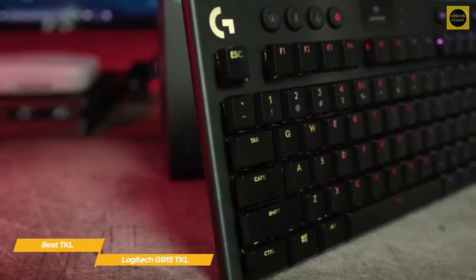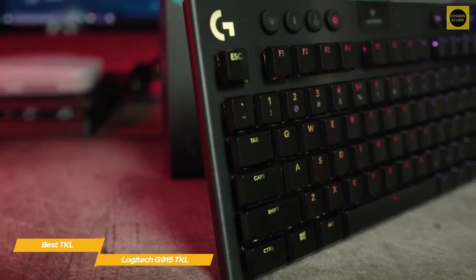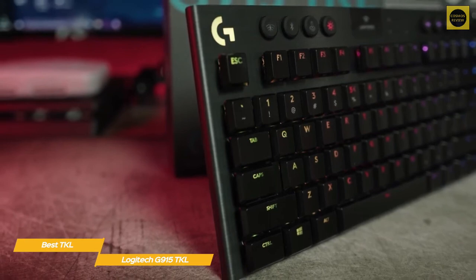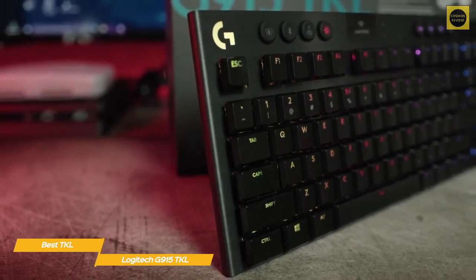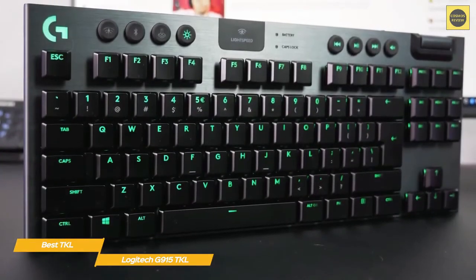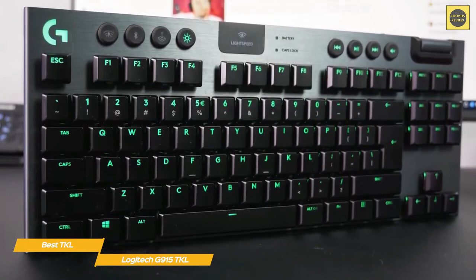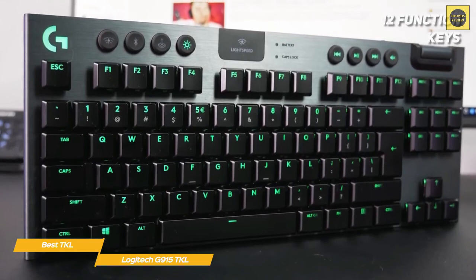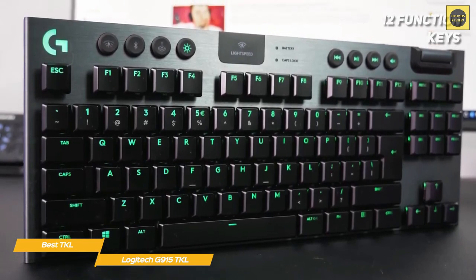This RGB lighting system is incredibly customizable via the Logitech G-Hub software, with presets, per-key and per-zone customizations, and a number of lighting animations at your fingertips. The G-Hub software also lets you assign commands, macros, actions, emojis, and a whole bunch of system commands to the keyboard's 12 function keys, as well as set up to three onboard profiles.